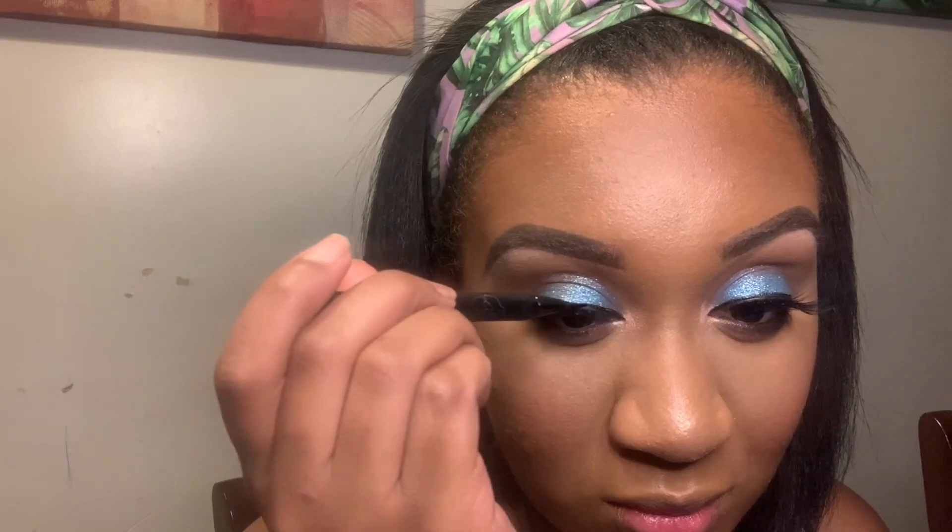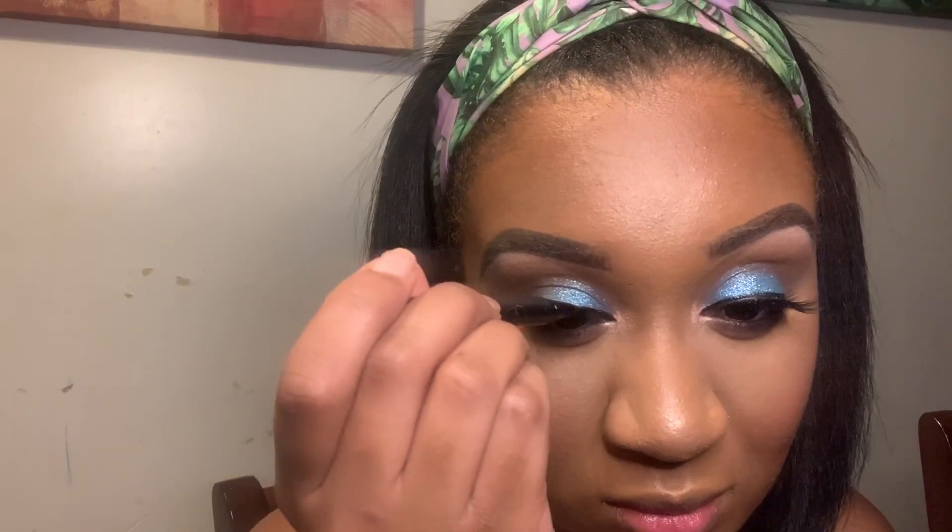Now I'm going back in with the color Anastasia, putting it in the inner corners. I think I might have wet the brush. Now I'm just going to bring the liner into the inner corner of my eyes, as well as go back over the liner after I added the lashes, just so everything looks nice and seamless. And that's the same Kat Von D Tattoo Liner.